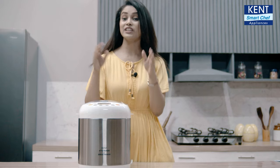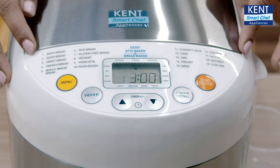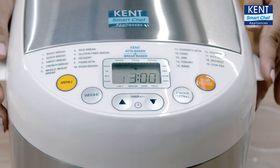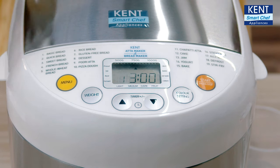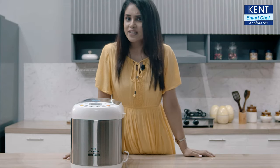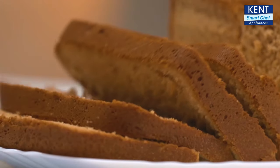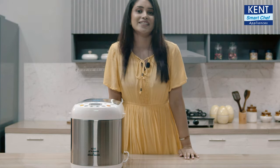Put on your chef cap! With its 19 preset menus, you can make a variety of breads such as basic bread, sweet bread, French bread, whole wheat bread, gluten-free bread, dry fruit bread, and other items like pizza dough, neat chapati or puri atta, bake cake, make jam, and more. All in all, this Kent Atta and Bread Maker not only helps you with making homemade fresh bread and kneading Atta dough, but also ensures your hygiene and lets you choose your favorite ingredients.